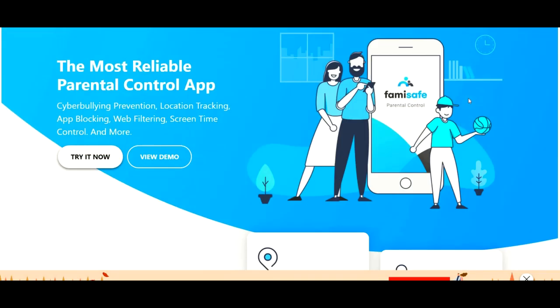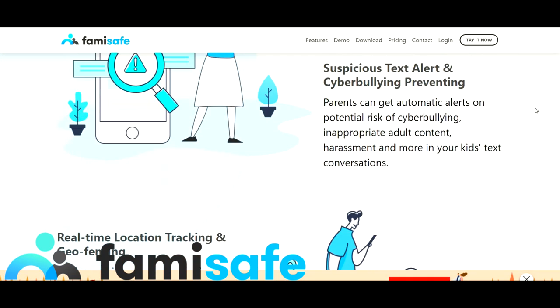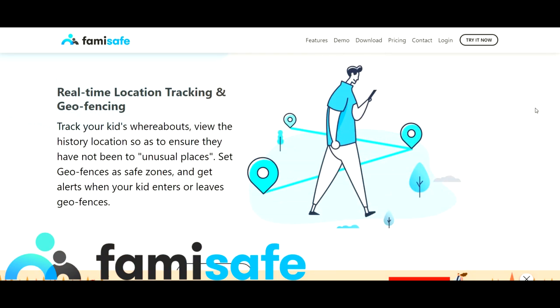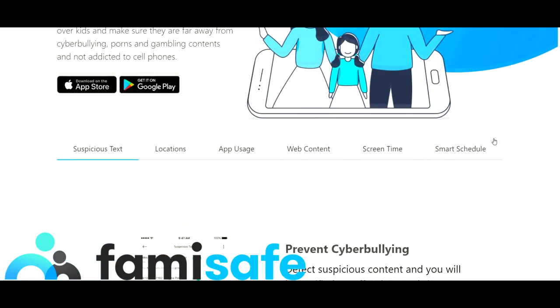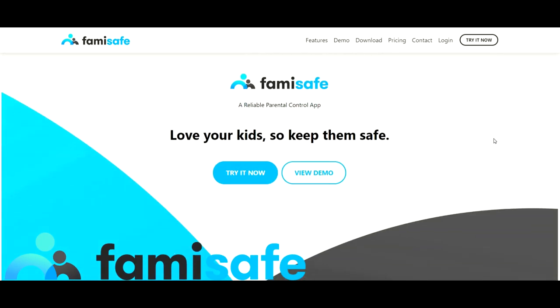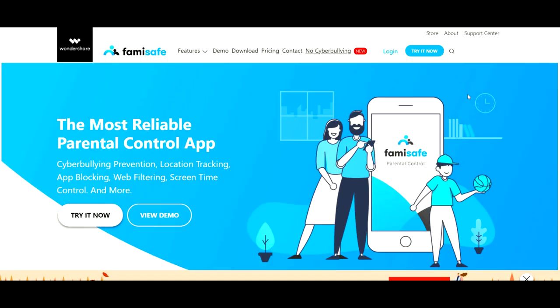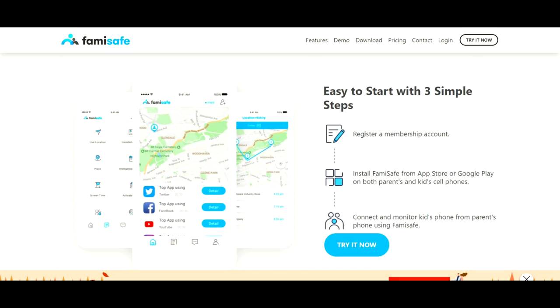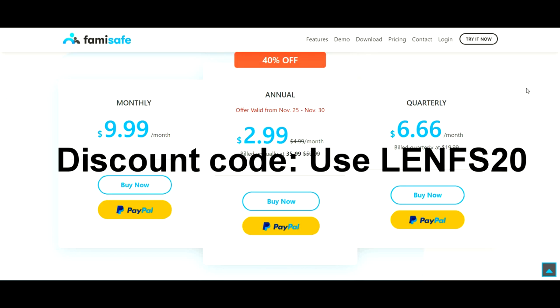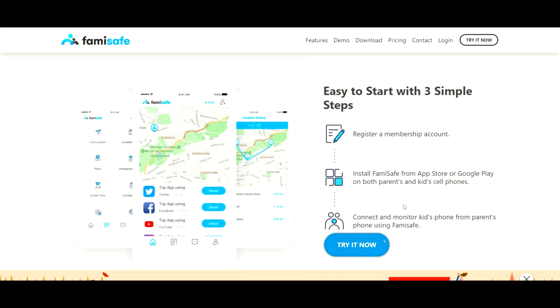Before I start this video, I want to give a huge shout out to Famisafe, who has sponsored multiple videos of mine. This is one of the most reliable parental control apps — it has cyberbullying prevention, location tracking, app blocking, web filtering, screen time, and a lot more. If you care enough to give your child a smartphone, you care about their safety. With two parents usually working, it's very hard to monitor your kid's activity, so Famisafe does the cyber parenting for you. It's three easy steps: create your free account, install it on your child's device, and start monitoring. Use discount code LENFS20 for 20% off, and there's a three-day free trial link in the description.